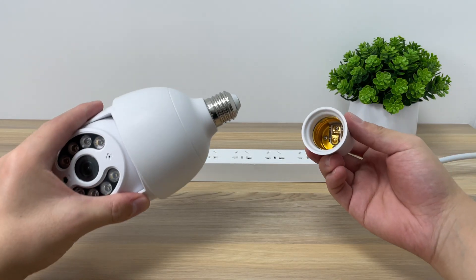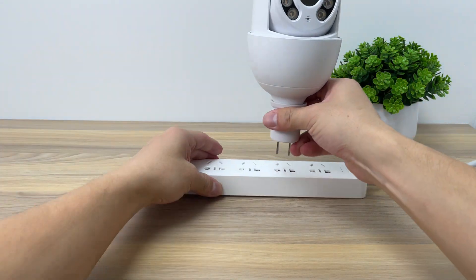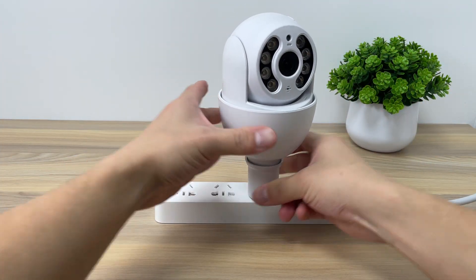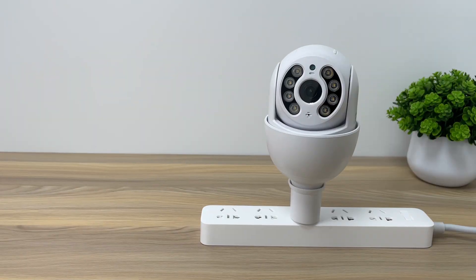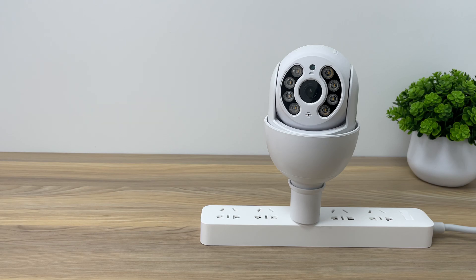For easy setup, we recommend that you twist your camera into the adapter provided, and plug the adapter into an outlet to set up. After hearing the voice prompt, you can start the setup process.